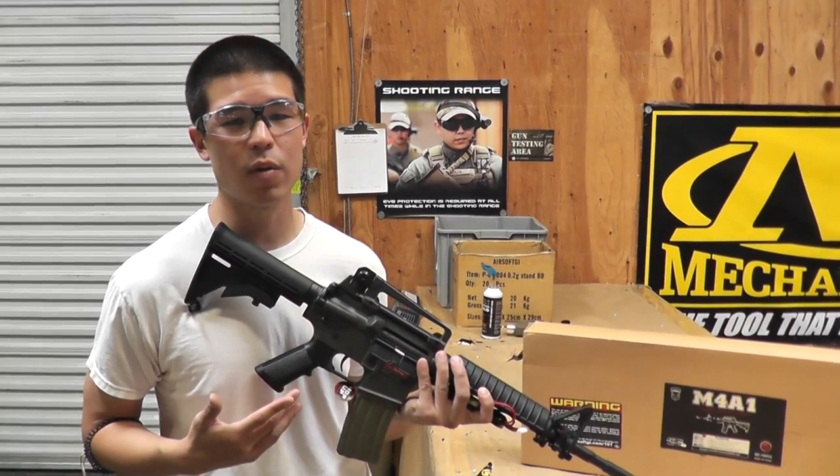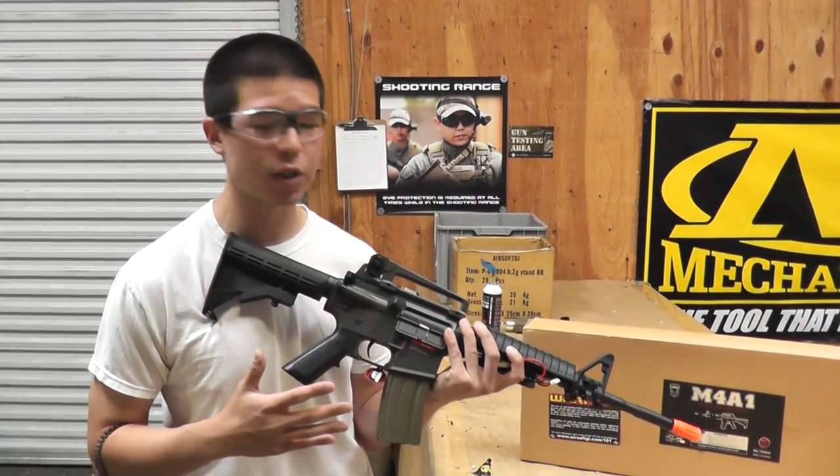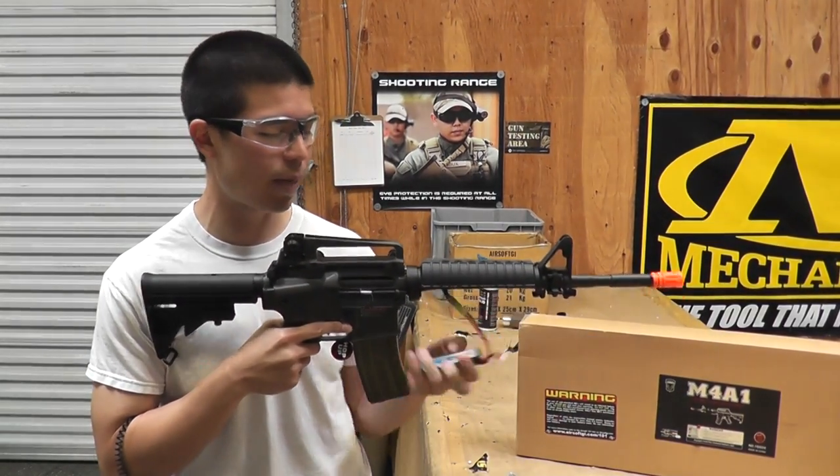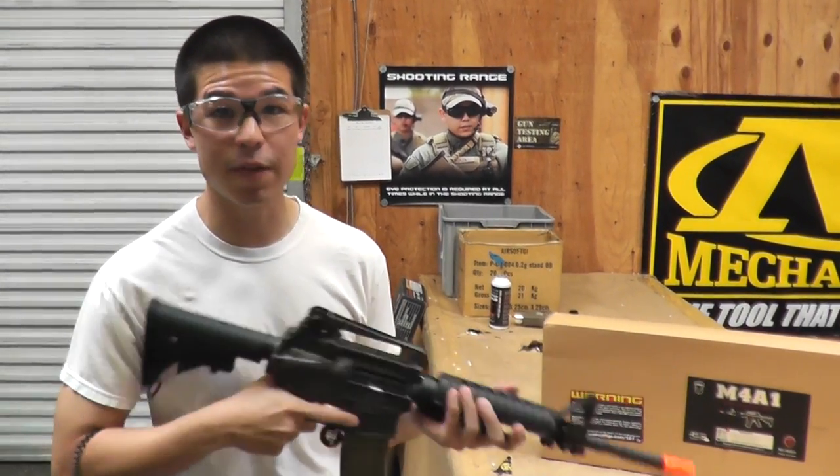This is a great M4 A1 to start off with — very standard version, two parts, so very upgradable as well. Right now we have it hooked up with our 11.1 LiPo, and we're gonna give it a try on semi and full auto.